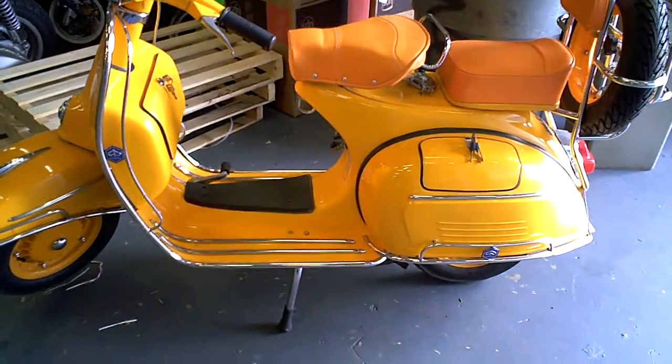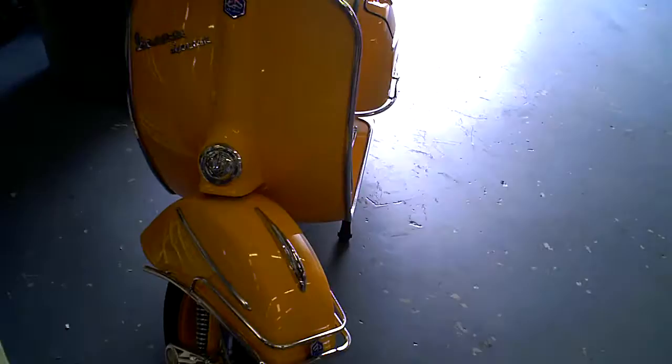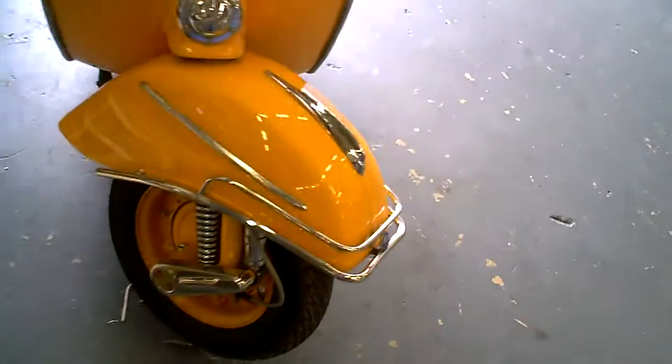You see certain things like the seat and the headlamp. It's a combination of two or three different bikes, and then it's got a paint job, and they do the best they can obviously.